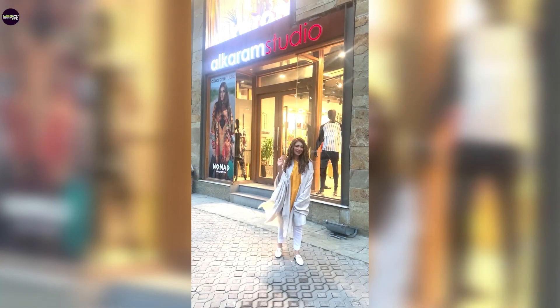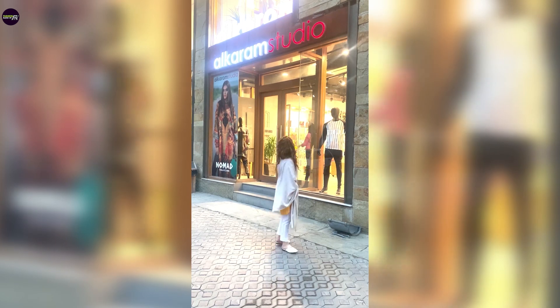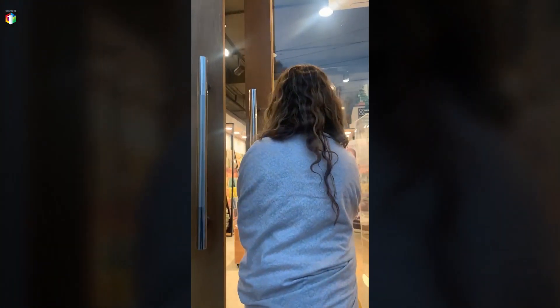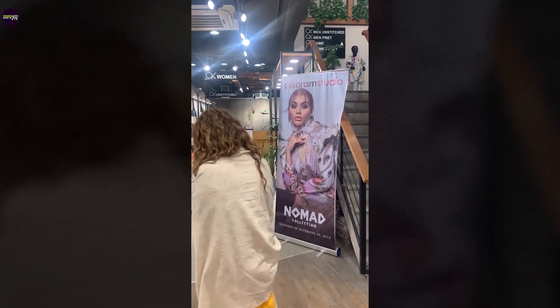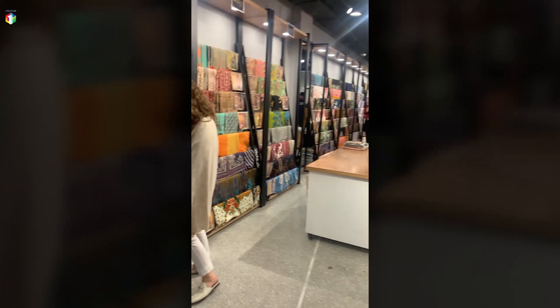Hi! So I'm outside another store again and today we are going to go shopping. Today we are going to Alkaram Studio. This is one of their outlets. We will first check out their unstitched lines.